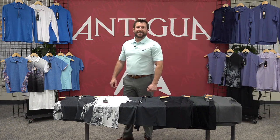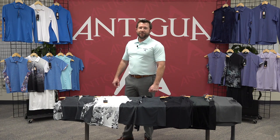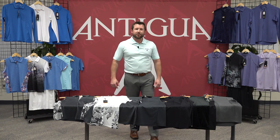Hi, Tommy Scott here with Antigua to show you the Women's Spring 21 Performance Golf Line. We've got three great color stories this season in a variety of patterns, all made in modern performance sports fabric.